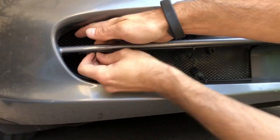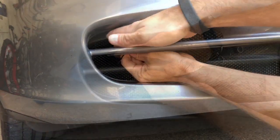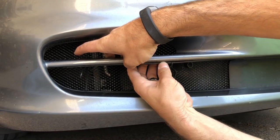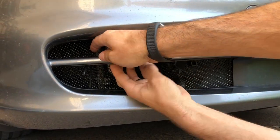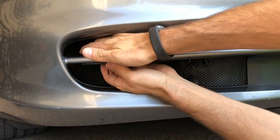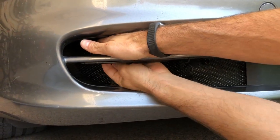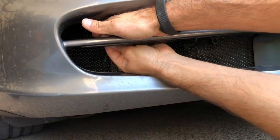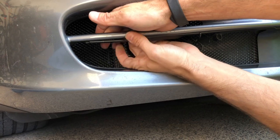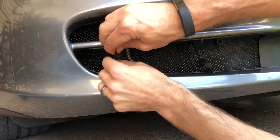Then we'll go to the other side and do the same thing. We'll go for the other cable tie, separate the structure from the bumper cover, slide the cable tie through, and then loosely secure it.